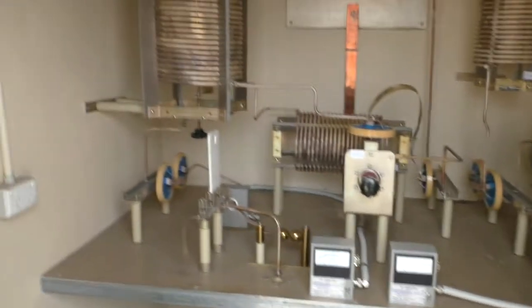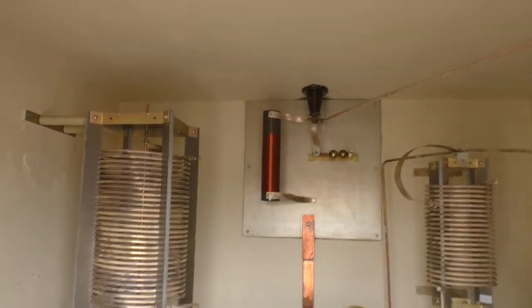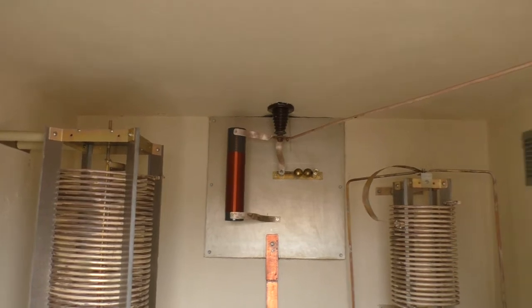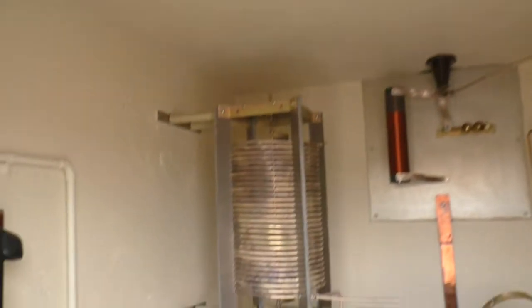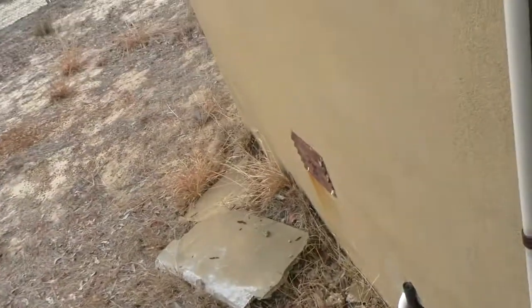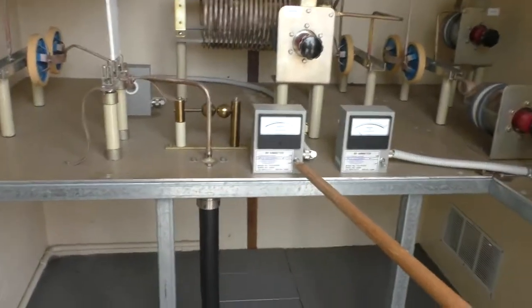That's a static drain — the red-looking thing across the feed-through insulator there. And that's the RF feed that goes out along there, that's the matching there. And there's the coax coming in from down there.